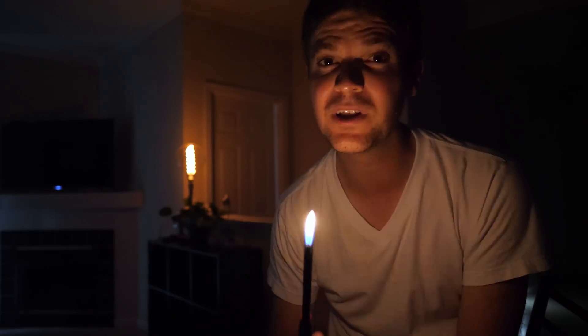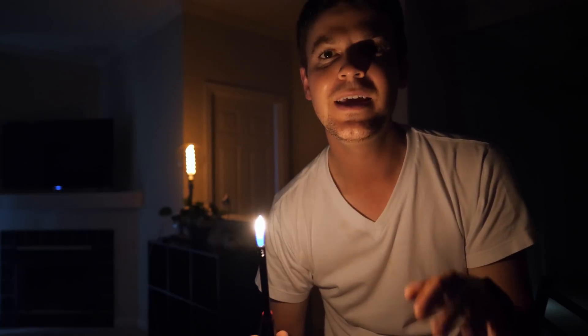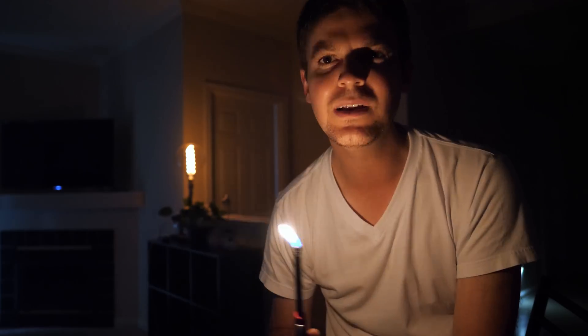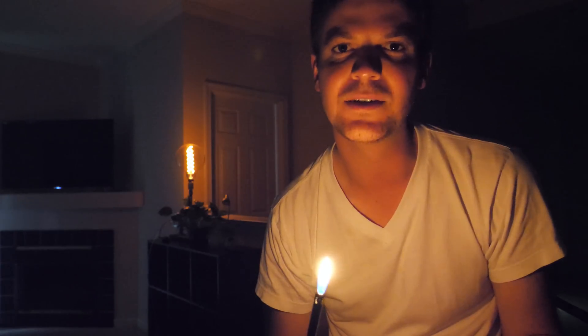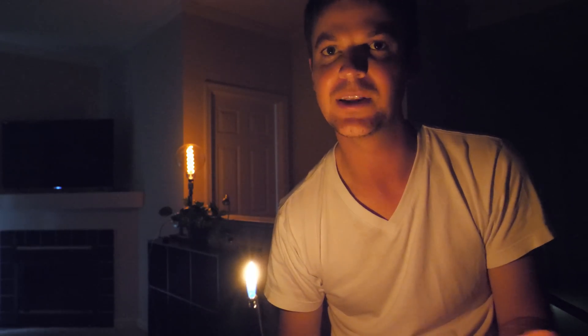The first usage case where F1.4 is definitely beneficial is video, particularly low light or indoor video. Video is a situation where image stabilization has no bearing on your exposure whatsoever — you're pretty much limited by shutter speed and ISO. Here I'm using ISO 3200 on my G9. It looks pretty clean, but if I were using an F2 or F2.8 lens, I'd have to use 6400 or 12800. This is ISO 12800 at F2.8, showing what you'd see with the 12-60mm zoom — quite a bit messier. This is definitely a situation where F1.4 pays off.